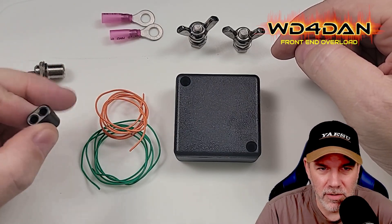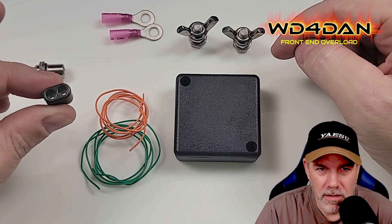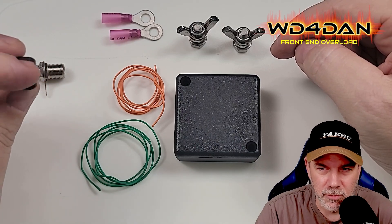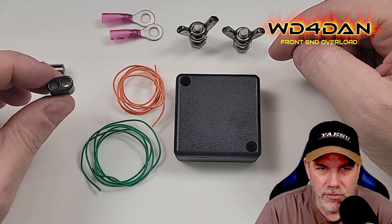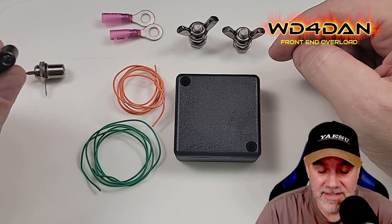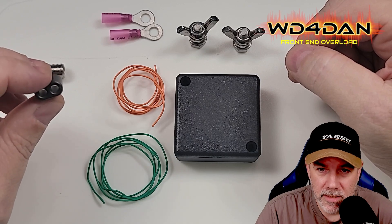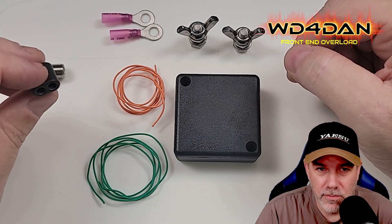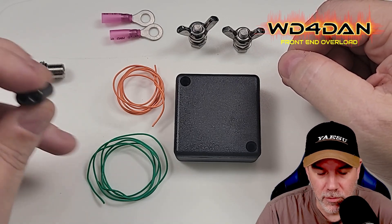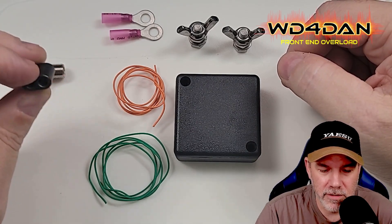The meat and potatoes of the whole thing is this 73-mix binocular ferrite core. On the coax side — the orange wire — we're going to do two windings, which gives us between 50 and 75 ohms. On the high-impedance antenna side — the green wire going to the wing-nut terminals — we're going to do between five and six windings. Five turns for a 75 ohm connection, six turns for 50 ohm. So we'll end up with two turns on the orange and five turns on the green.